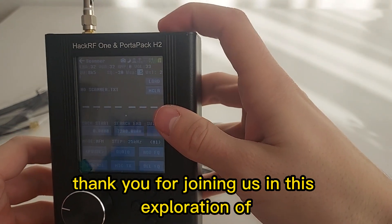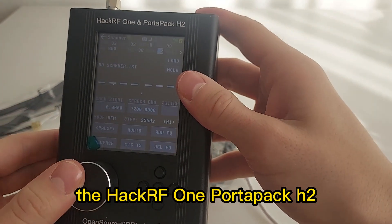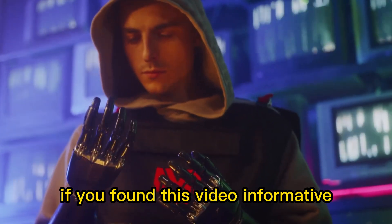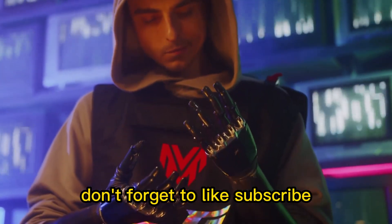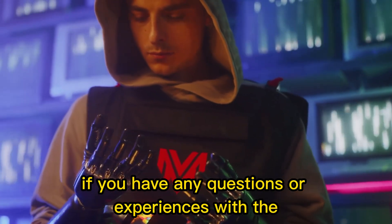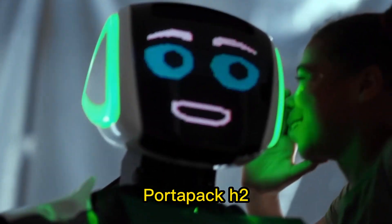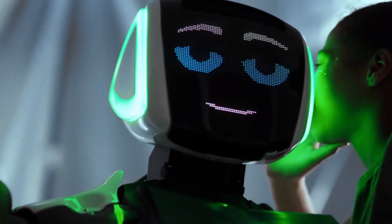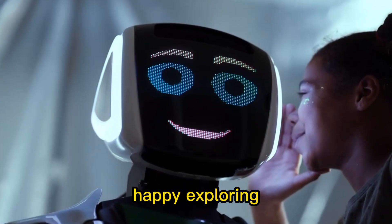Thank you for joining us in this exploration of the HackRF One PortaPack H2. If you found this video informative, don't forget to like, subscribe, and hit the notification bell for more content. If you have any questions or experiences with the PortaPack H2, feel free to share them in the comments below. Until next time, happy exploring.